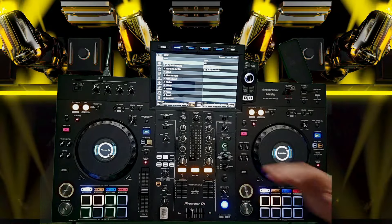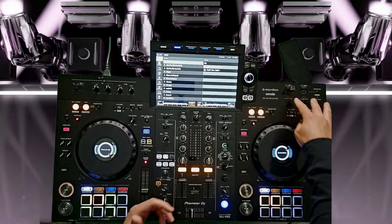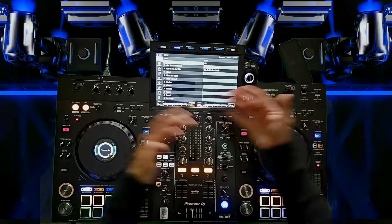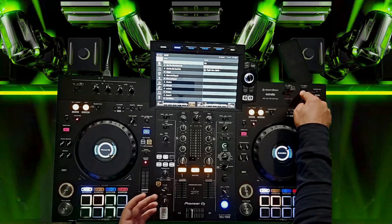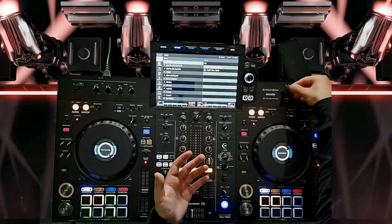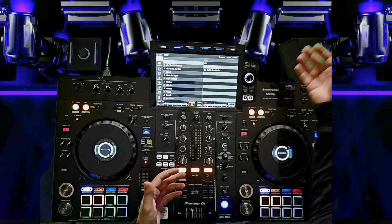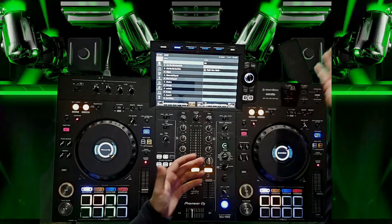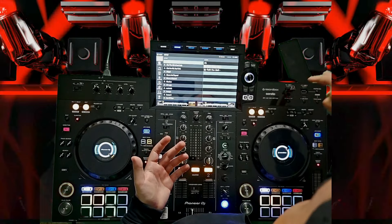One gripe I have with this unit: as a standalone unit, you're going to have USB inputs, but I don't like that it only has two. If you want to record your set, you can only record on the second USB. So let's say you have your tracks spread among multiple USBs — you only have one USB input to work with if you're recording. Or if you're sharing this with another DJ who wants to plug in his USB, he's not able to because yours is already in and you're recording your set. I think it's a misstep by Pioneer to only include two USB inputs.